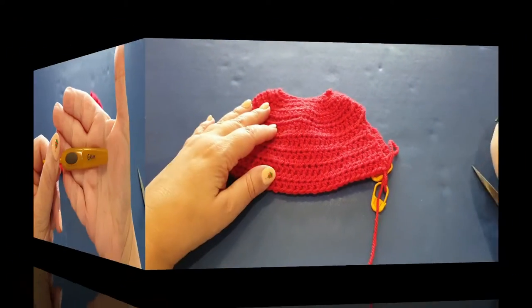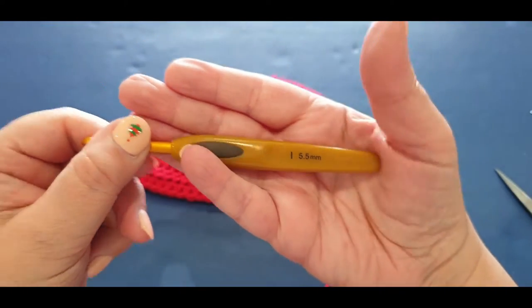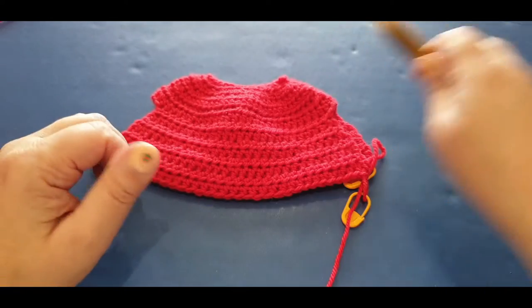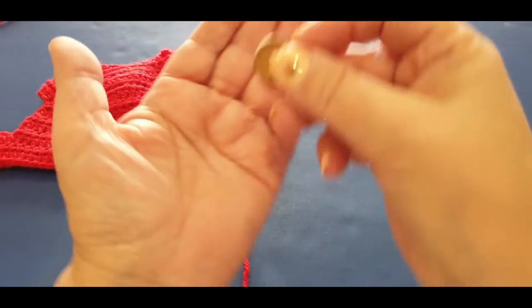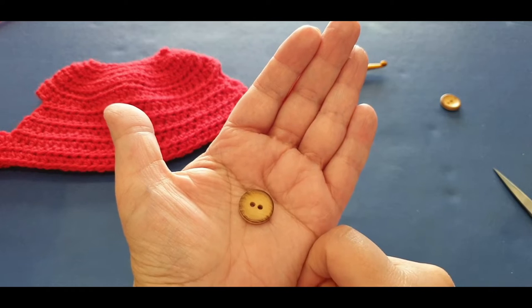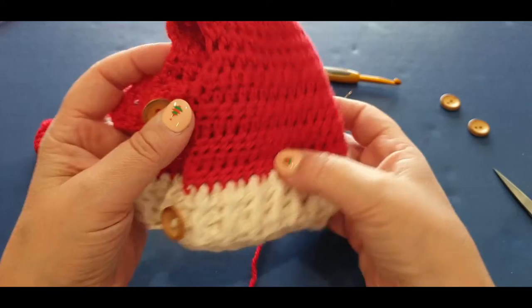You will need your 4mm hook to create the top part of your work, and you will need a 5.5mm hook with your white yarn to create the ribbing - the base of the hat. You will need your darning needle and you will need two buttons. Seriously, don't use buttons this big - this is all I had in stock, so I'm using the big ones. Try to use ones just a little over half the size of these, as they look really bulky.